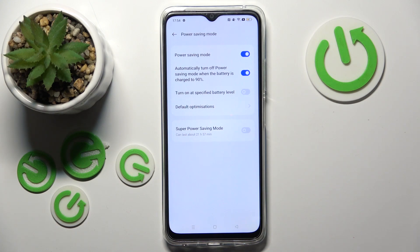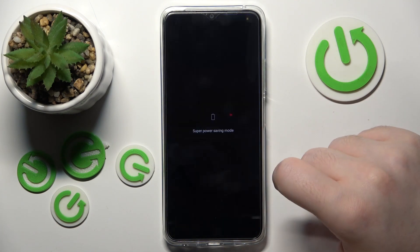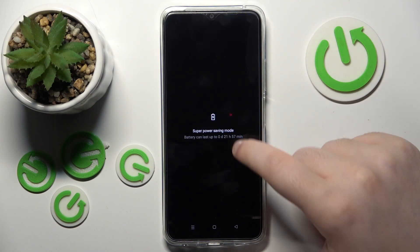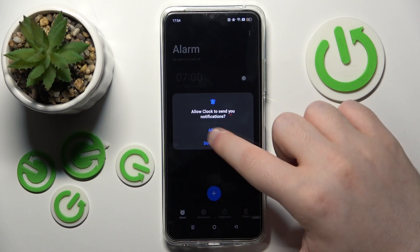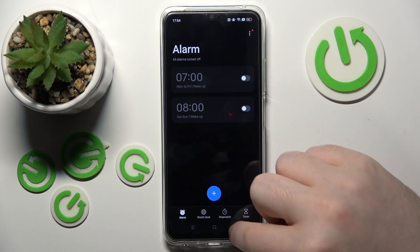You can automatically turn on at a specified battery level, for example, or you can also use super power saving mode, which is activated right now, and from this mode you can access just the basic functions of your phone.